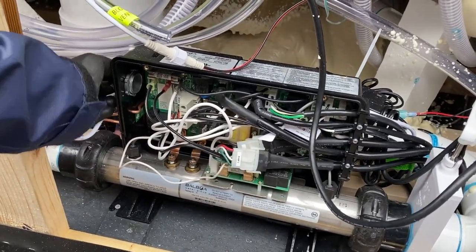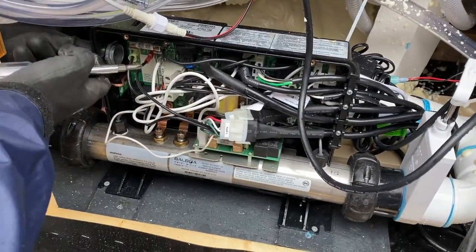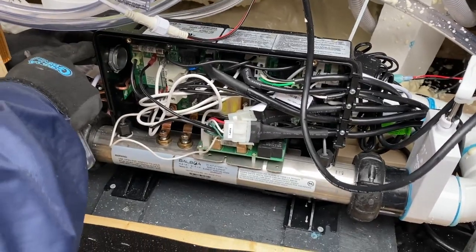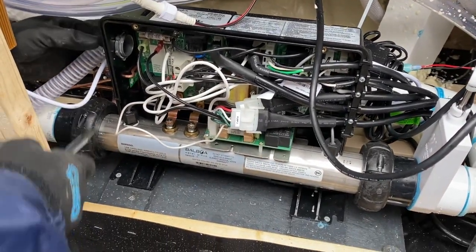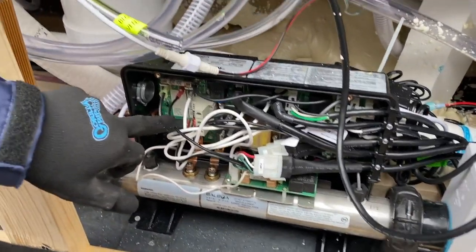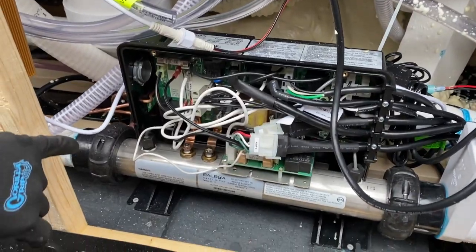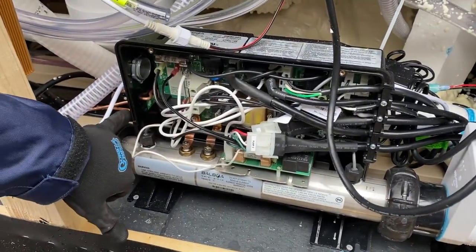We're going to come in right here and put the power in. Luckily they color code it, keeping it nice and easy: neutral, hot, and hot. Very simple. And then the ground goes right in here.